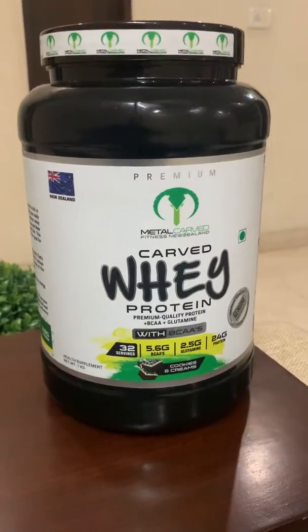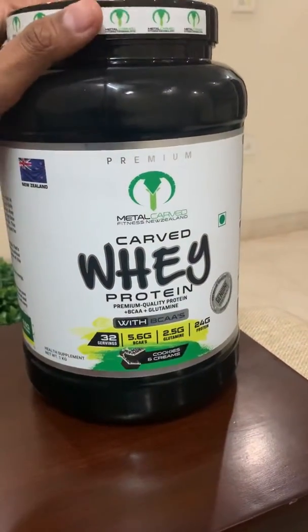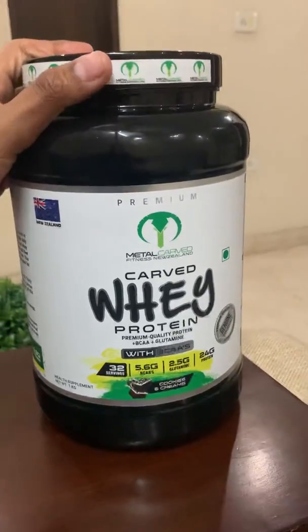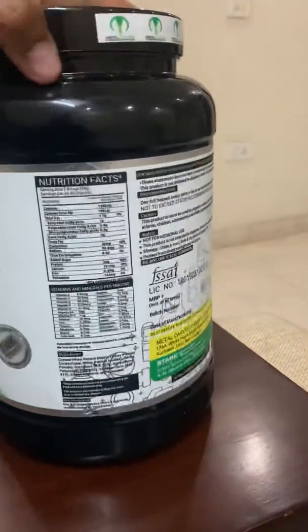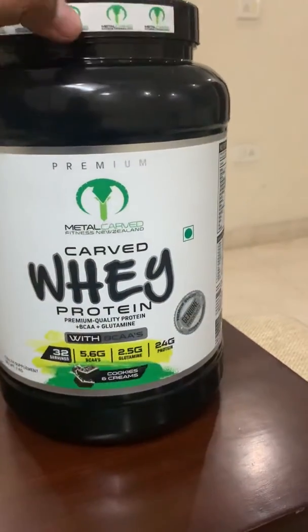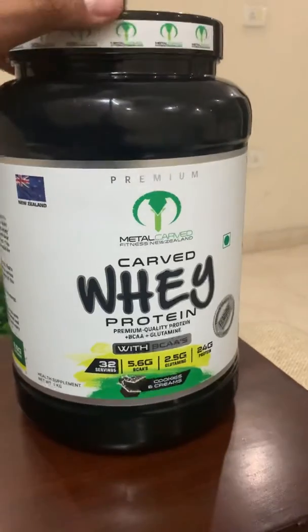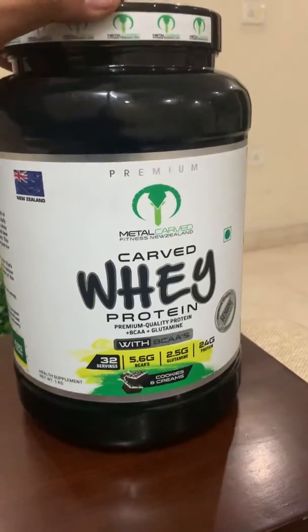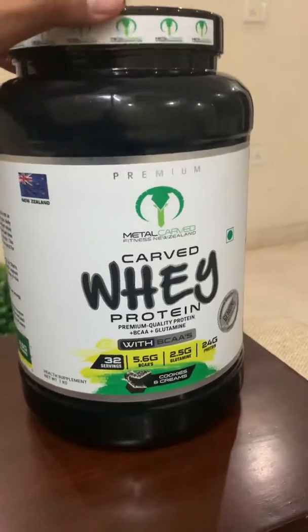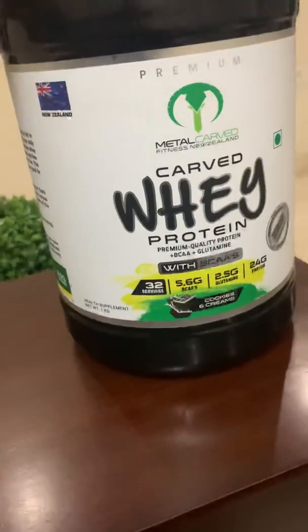In order to check the nutritional facts or any other details, you can log on to www.agon.in. This is a pretty good protein supplement powder. There's no lump formation in it at all once you shake it.